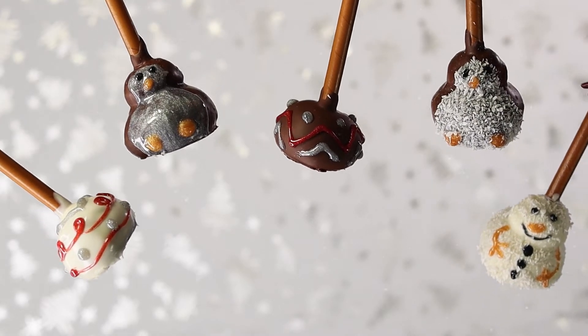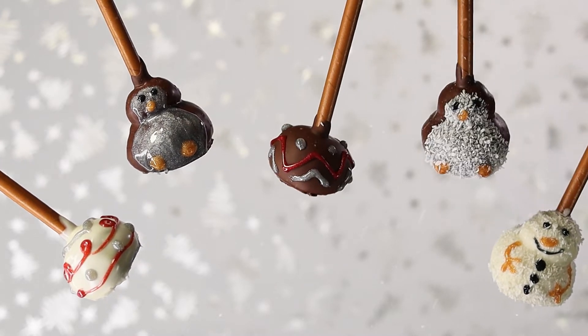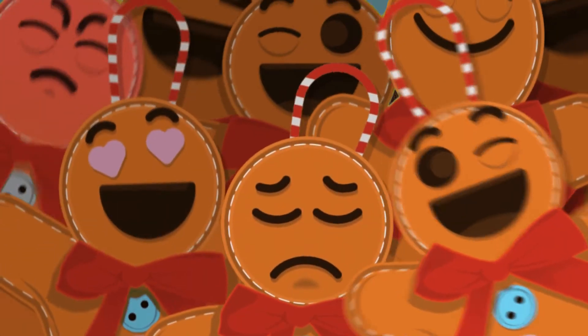And here they are, guys. So simple, so cute, so easy, so delicious. That is all it takes to make these really just adorable, delicious, cutie little cake pops. I really hope that you guys enjoyed this content.